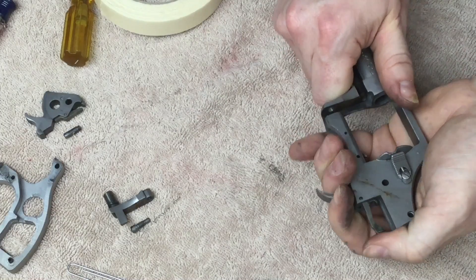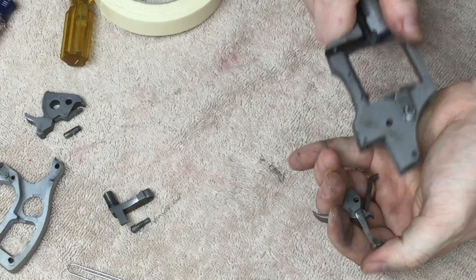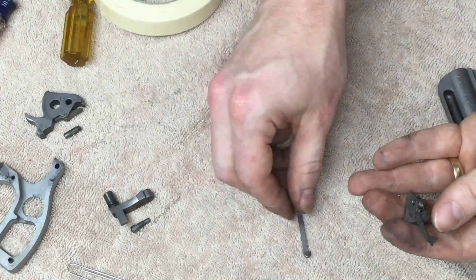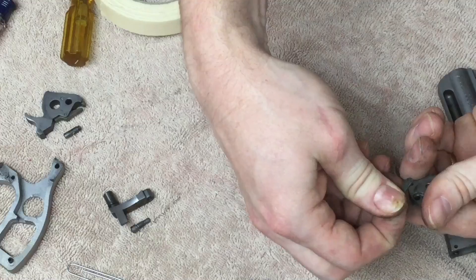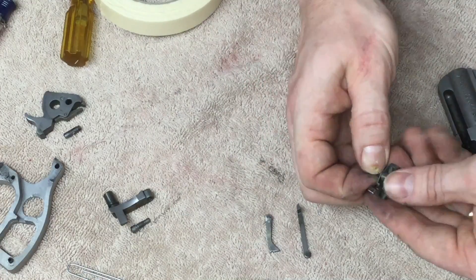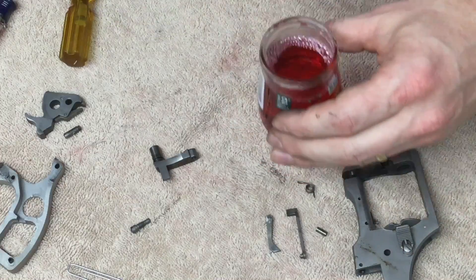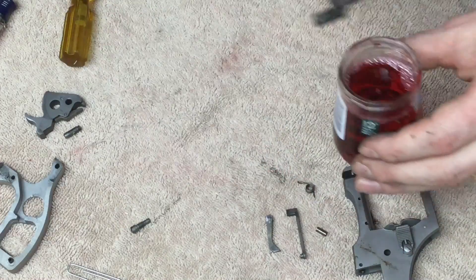Slowly ease that towards the back. So you've got the hand and the transfer bar. There's a little bushing in the middle of this spring, and the spring itself. I'm going to soak some of these parts in Ed's Red as well.